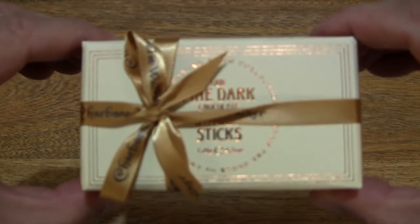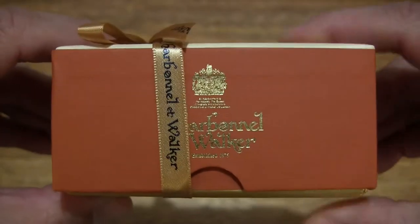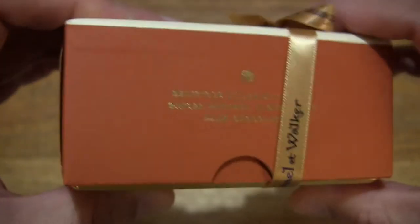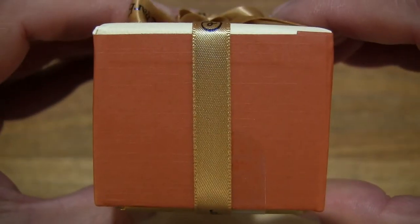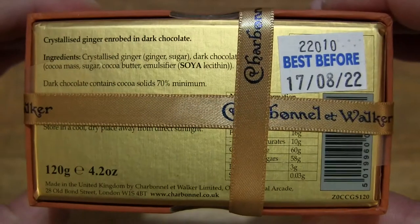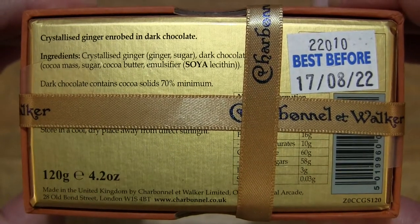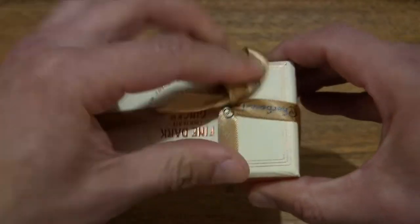So let's just take a look around the outside of the box. In this box are Charbonnel and Walker Fine Dark Chocolate Ginger Sticks, and just taking a look at the details on the box packaging. Let's undo the ribbon so we can see them a little bit more clearly.